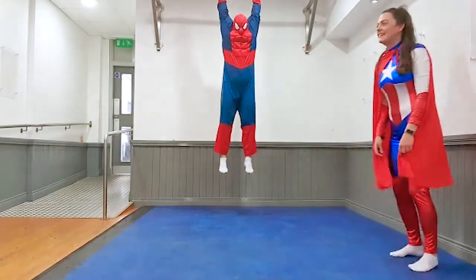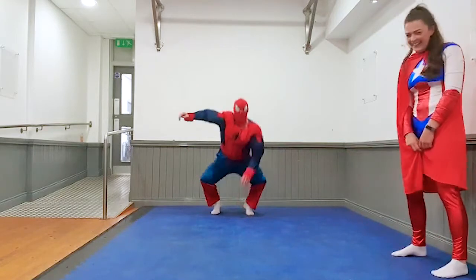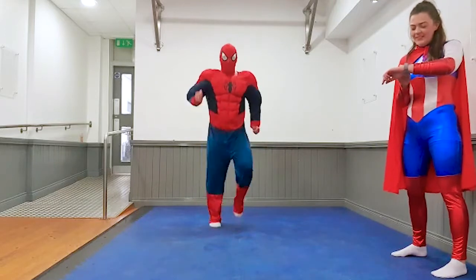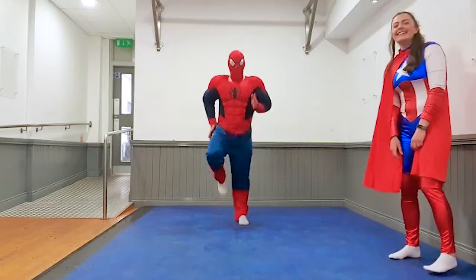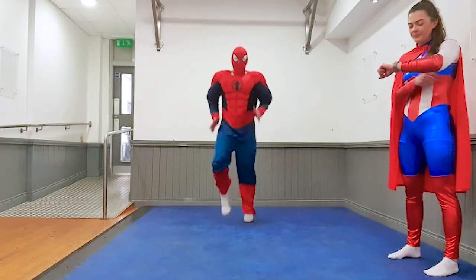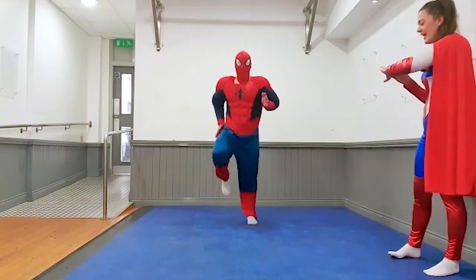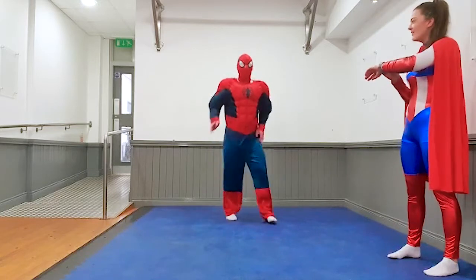Okay kids, round number three — introducing Spider-Man. Hi kids, here we go, get ready — fast feet, go! Hope you're all keeping well kids, hope you're all doing your skill homework. I know you're missing all your families and friends, but sit tight. Five seconds Spider-Man, three, two, one and rest, good job.